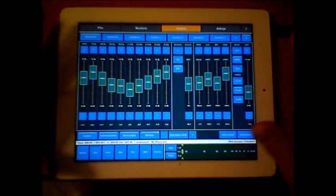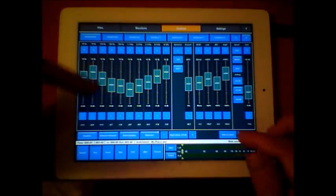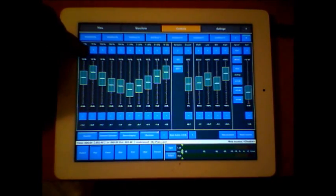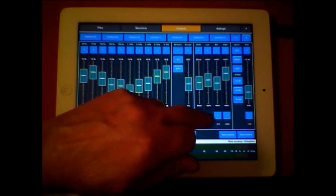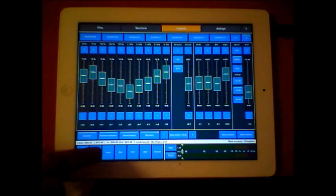So there you go. It will remember, by the way, what you're doing, or you can save it as a preset and come back to work on it later. It has super fine control over everything. The stereo imaging is particularly good - let's have a quick listen to that.